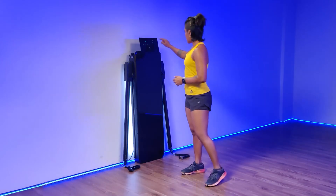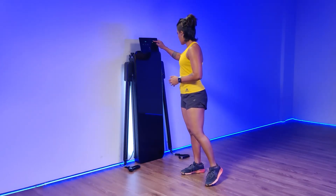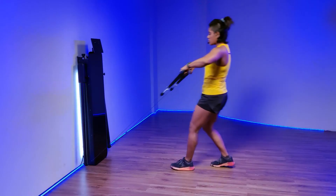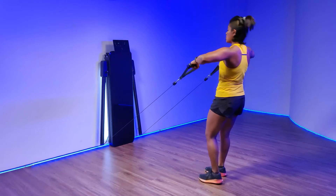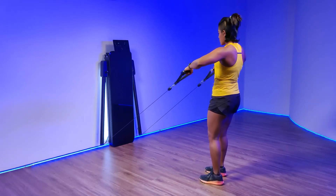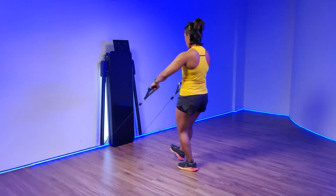Then set the resistance to 4 kgs, pull the cable all the way out to the maximum limit till you can't go back anymore, and then let the device reel it in very slowly on its own.